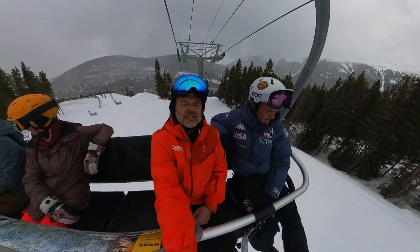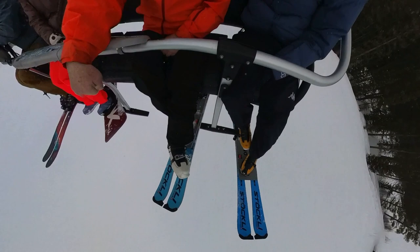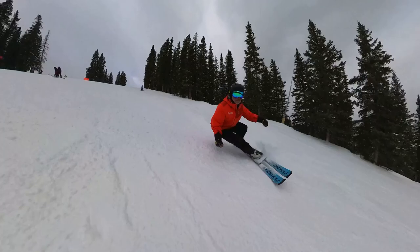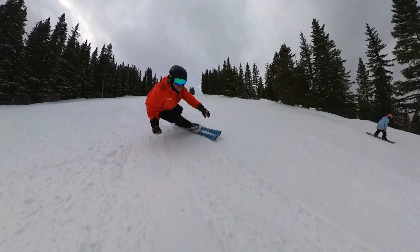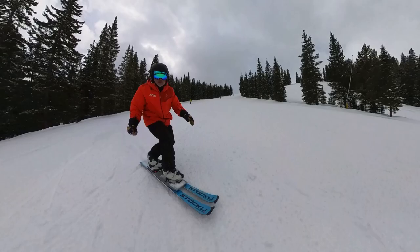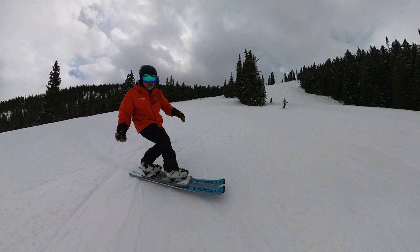A year ago he came and saw me at Nationals, which is where we're at right now, and showed me this really cool device. If you've been following anything on hardbooting, you've seen pictures of this, a little bit of video, and had some conversations. So I was dying to get out on it this year, and I'm about to take my second run. First run went really well — I was able to carve the way I do as a recreational carver, and Mike is, of course, carving like a racer. So I'm going to let him tell us a little bit about this and what inspired him to do it.